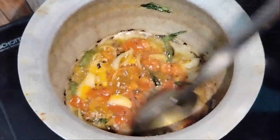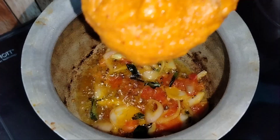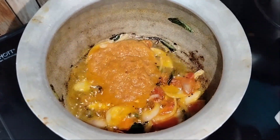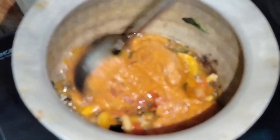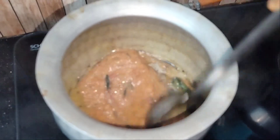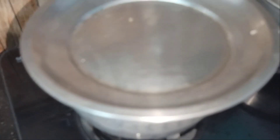We are going to mix in the curry sauce and let it cook. We will mix the sauce well. Cook for the full process to be complete.